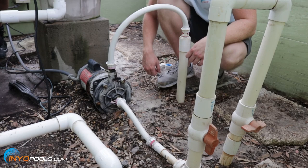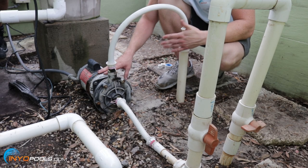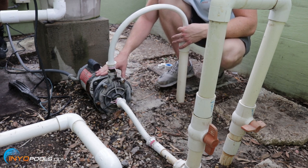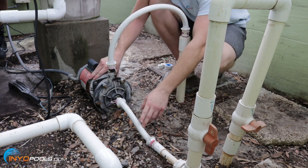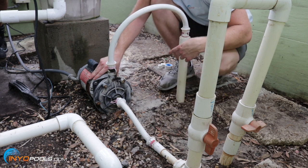All right guys, hope you weren't waiting too long. Let's get started. The reason why this pool owner is getting rid of their booster pump is because they've switched to a robotic cleaner, so they no longer need this. It's pretty simple to remove a booster pump. You have two lines, one going in, one coming out. This is on flexible hose. So what you can do is unthread it here and unthread it up here, and we're going to thread in some plugs.